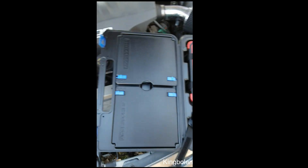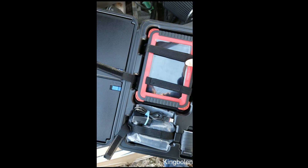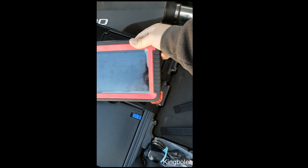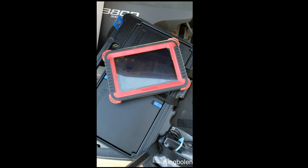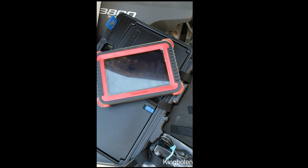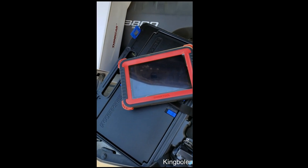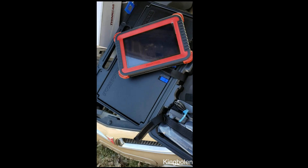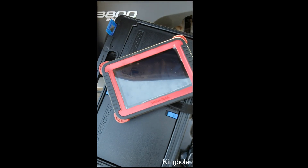I'll take the tool out and we'll get in the car and do the video. Bear with me — I'm no professional at making videos, that's for sure. We're going to take the tool in here and hook it up to the car and I'll show you.